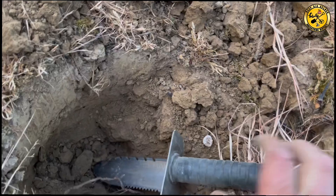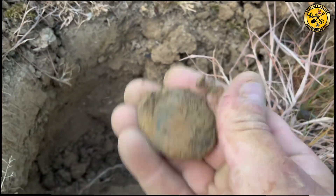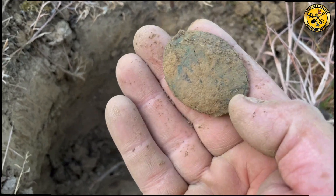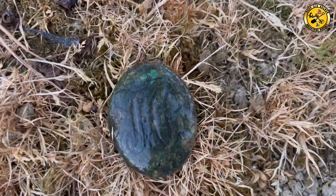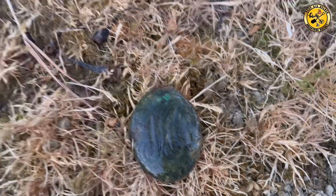Nine, ten inches deep. Finally got through it — it's another big horse brass. Let me see if there's anything on that one. Yep, some fancy initials on it. I can't quite make out who it is. Old school writing. That's quite nice. Right, it's starting to get dark now.